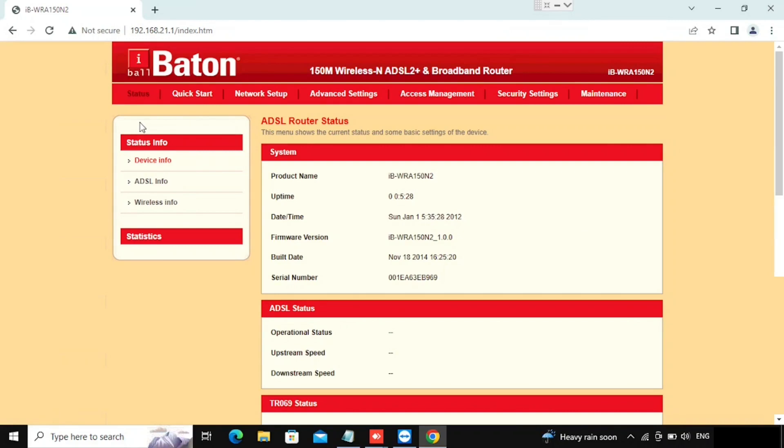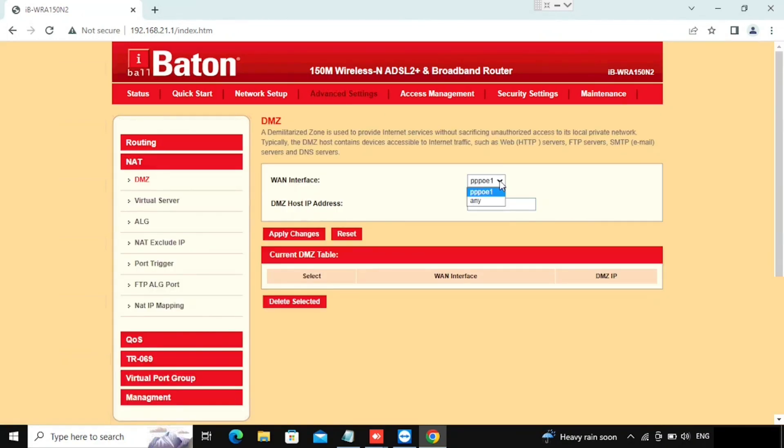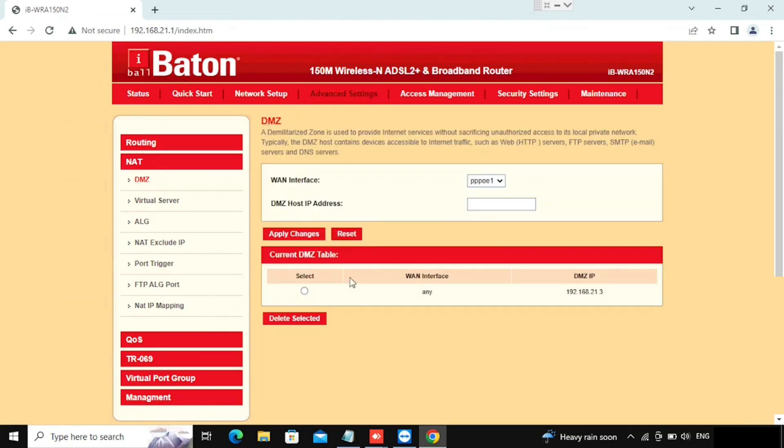Now we are going to check the DMZ option. For that we need to go to Advanced Settings, then select NAT, then DMZ. Select the WAN interface to which you want to forward all ports to a particular device. If we are having multiple WAN interfaces you can select any one. Then type the IP of the server which you want to DMZ, and press Apply Changes to enable it.